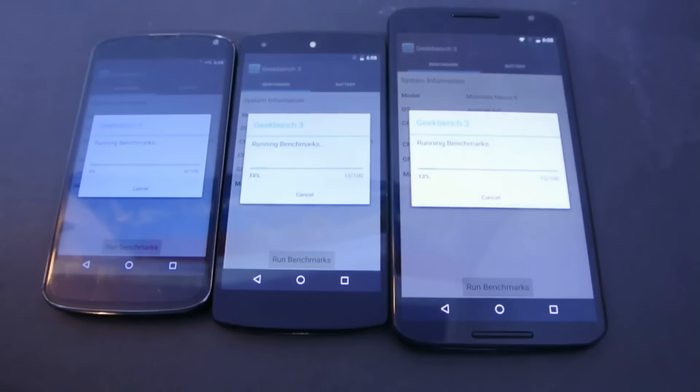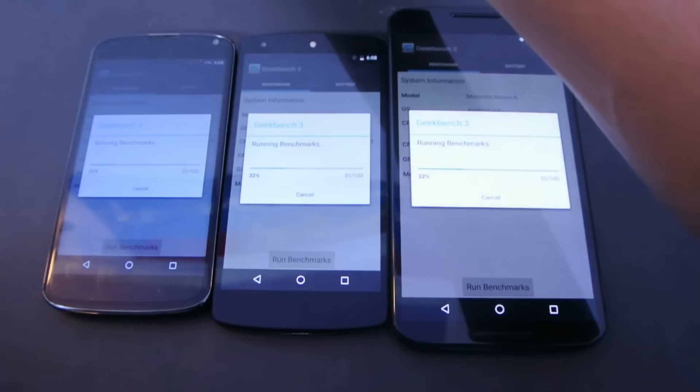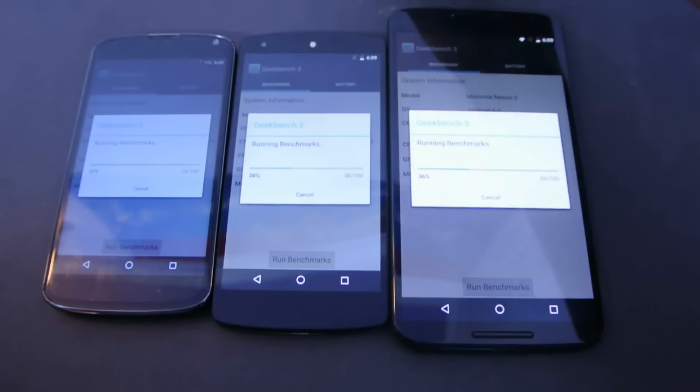So let's quickly run the benchmark and see which one performs better. Of course, the Nexus 6 will beat the Nexus 5, and the Nexus 5 will beat the Nexus 4, but it's just a video to show the overall benchmark numbers.